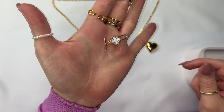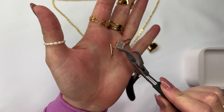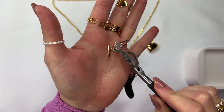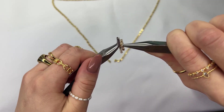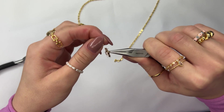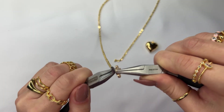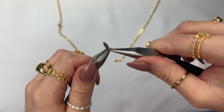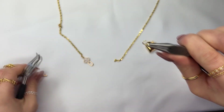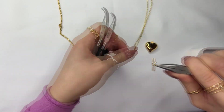For the third layer, cut your chain and grab your toggle clasp. These already come with a jump ring attachment, but we're going to go ahead and open this jump ring to separate the two. Open up the jump ring, take off the toggle bar, and use that same jump ring to attach it to one side of the chain link and close it up. Grab another jump ring, open it up with your set of pliers, and attach the toggle bar to the opposite side of the chain.